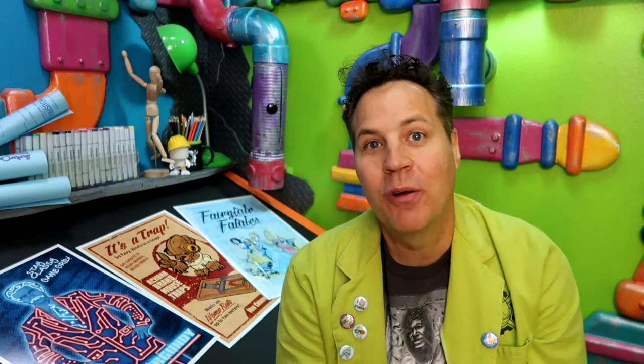Greetings people of the internet. I'm Scott with CirqueWorks Art Labs. Welcome to the underground laboratory where we create robots, alien zombies, and other imminent threats to humanity.